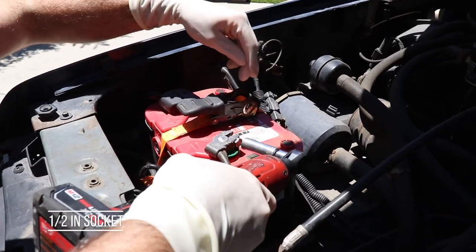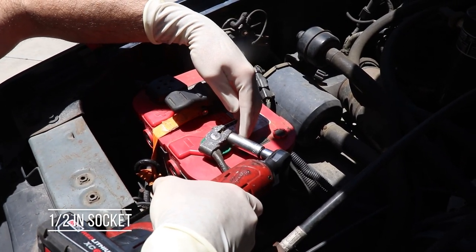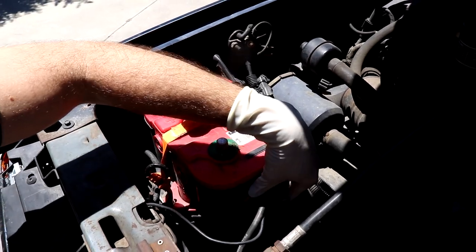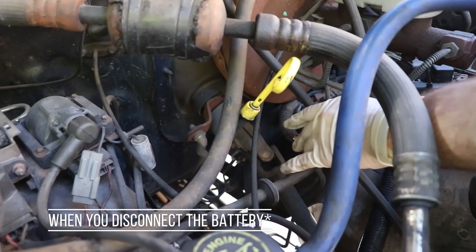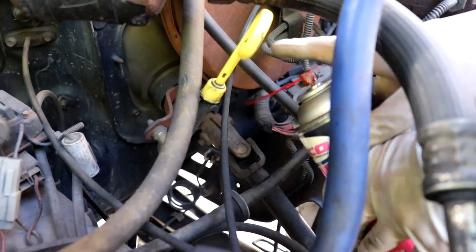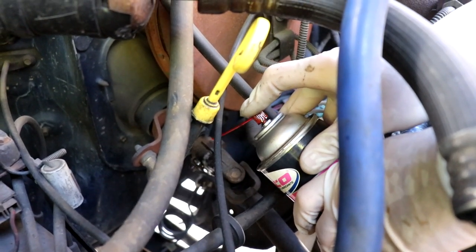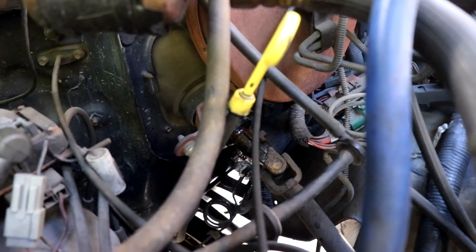First step: unhook the battery. We're going to be working with the headlights and stuff, so get your half-inch socket and remove your negative battery cable. After you get the battery unhooked, while you're underneath the hood, it's a good idea to get some penetrating spray and spray this knuckle, because that's where we're going to be taking this apart a little bit later.